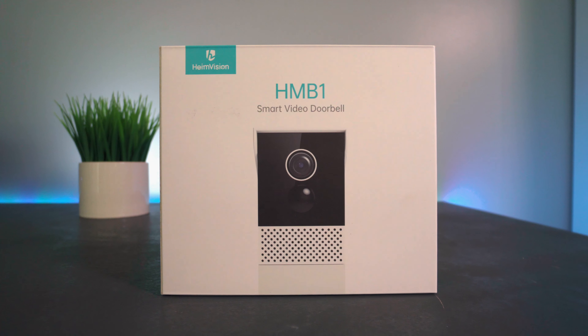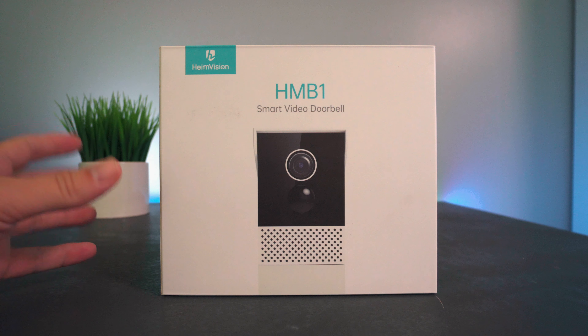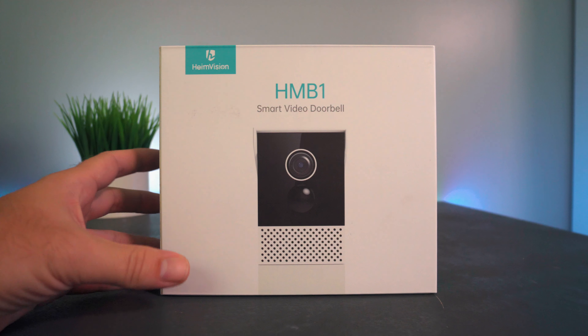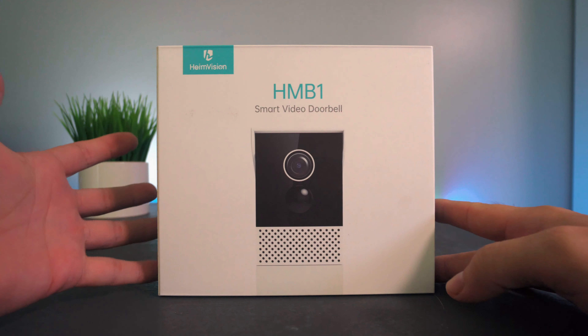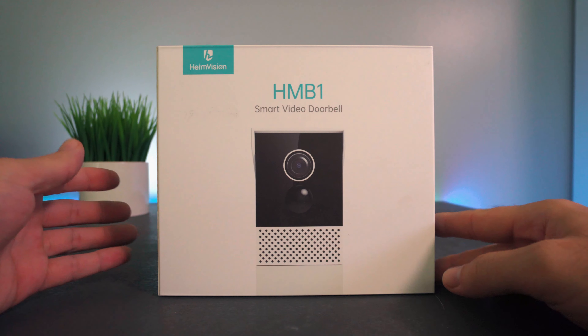Hey guys, welcome back to another video. Today we're going to be checking out a smart video doorbell that functions as a security camera while also being a doorbell. This works great for the front door or any side entrance where you want a camera, a way for someone to ring in, and the ability to talk back and forth through the speaker option.